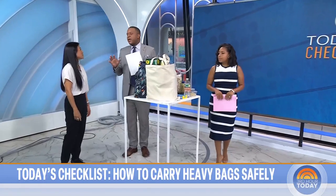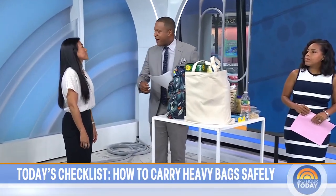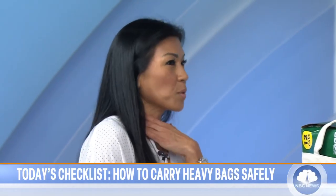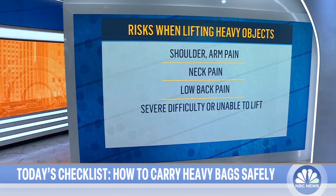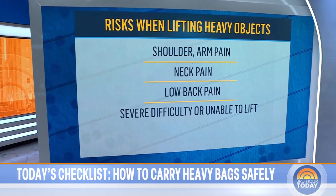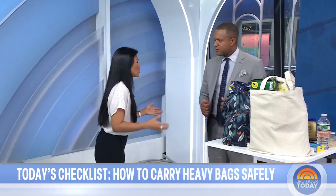So let's start with when you carry more than you should on your back — what are some of the potential risks? The biggest risk when you're carrying too heavy a weight in any bag is neck pain, shoulder or arm pain, and back pain. If you have difficulty lifting the bag without good form, you have a potential increase for injury. And obviously, if you're unable to lift the bag, it is too heavy.